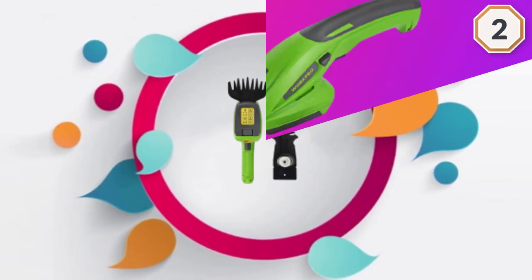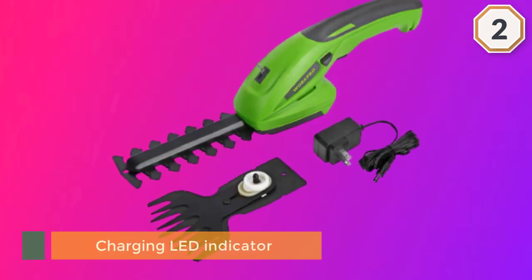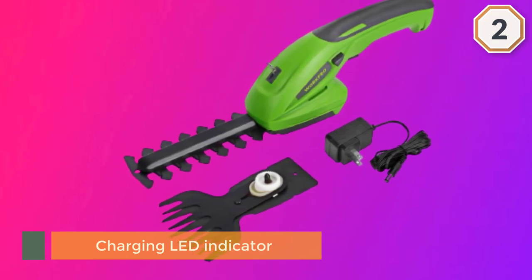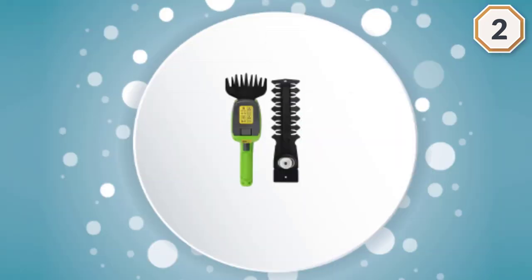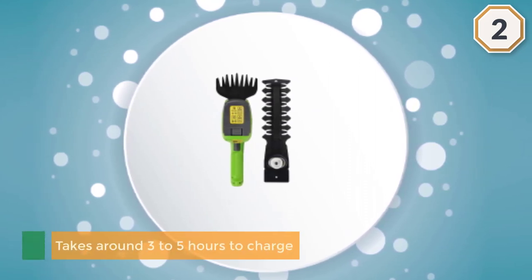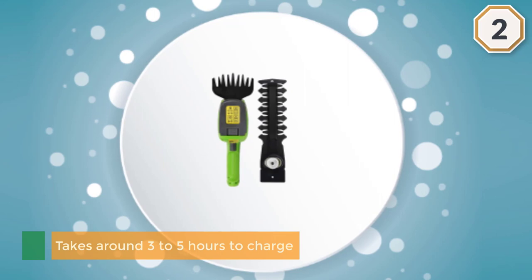Once fully charged, you can use the grass shear for extended periods. When it needs charging, it takes around 3 to 5 hours to fully charge the battery with the included charger. The two-in-one design means you can easily switch it from mowing to hedging in no time.